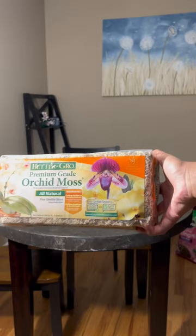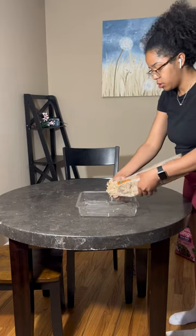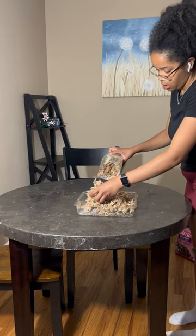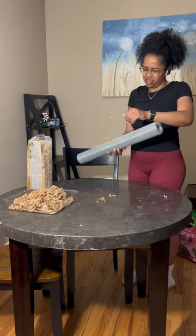How do we make a moss pole from my Marble Queen Pothos? I used orchard moss and hardwire cloth. I'm very, very new to plants, but I kept seeing moss poles on my TikTok feed and I was like, I have to make one.